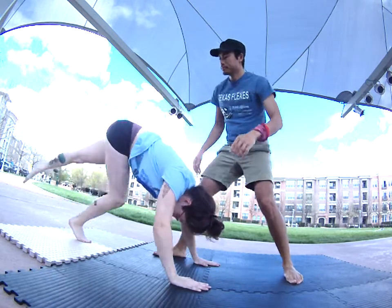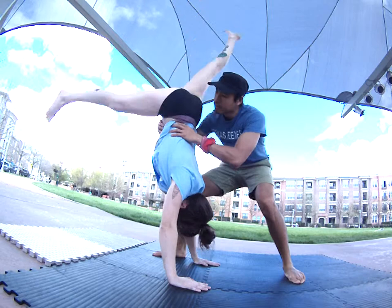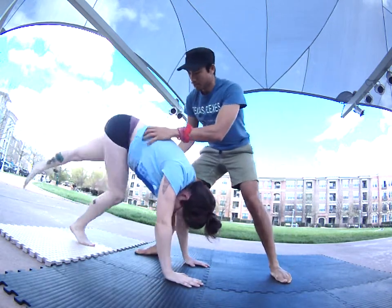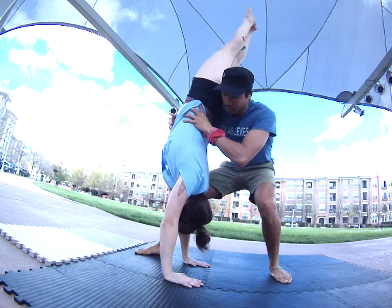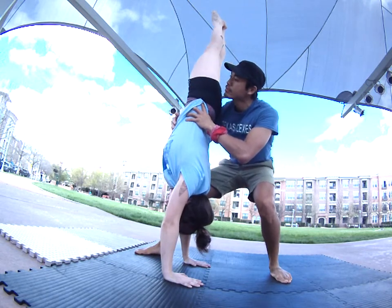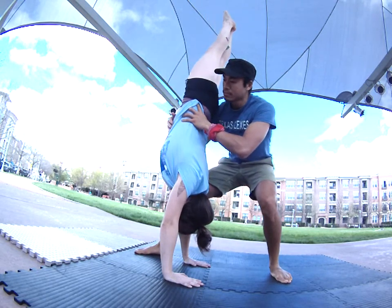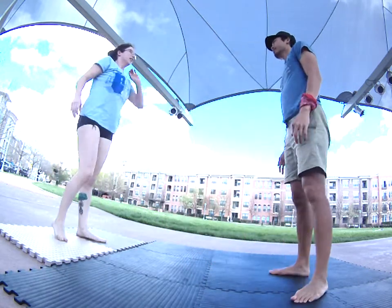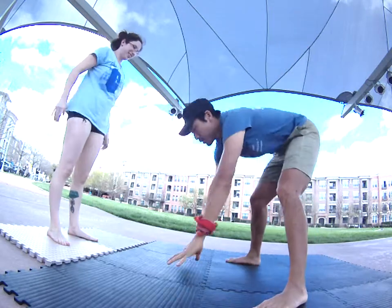A little more. Good. You don't even need to hold that long — you're just going to go right over. Let's try one where I'm going down here.